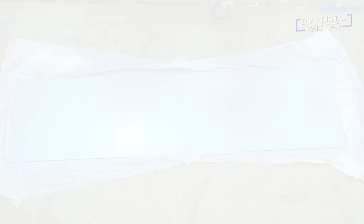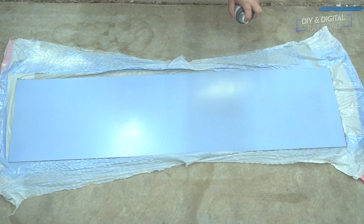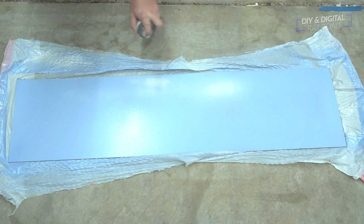Next we need to add a little bit of interest into the sky. For that, I'm using some white spray paint to do some clouds. I'm doing just some light, quick bursts as I rapidly move my hand across, just to get some interest in the sky. I'm not trying to go for specific shapes of clouds — this will just give the air of there being a few clouds somewhere in the sky and give a nice little look.